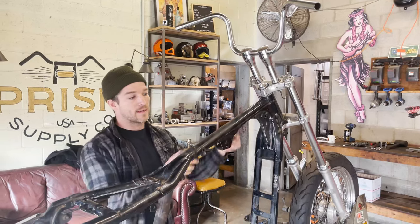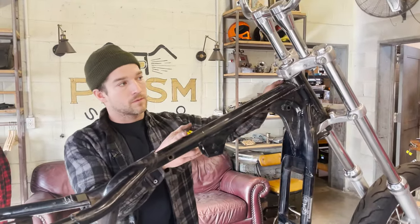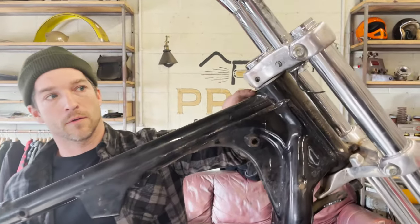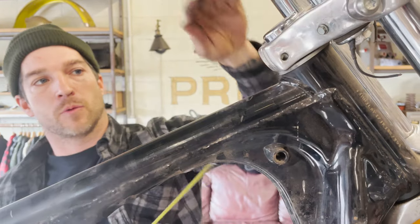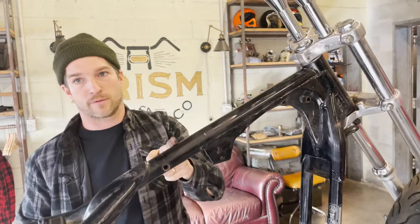The first measurement is 14 and an eighth inches from the neck back, but in this case it has a dust seal on it, and the triple tree, and a big weld. We can't get in here to measure. So we're going to pull the top tree off, this dust seal, and then measure directly from the neck back — 14 and an eighth inches.